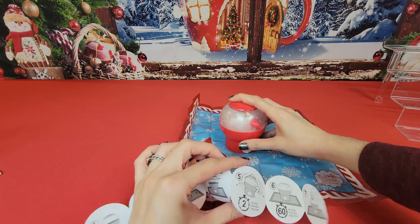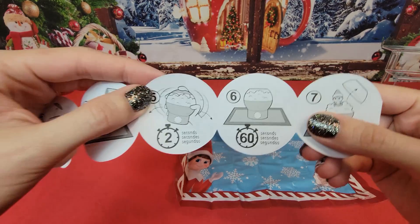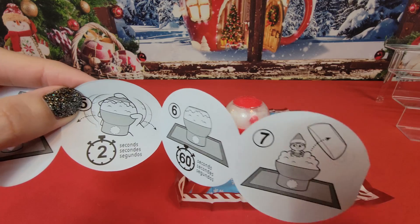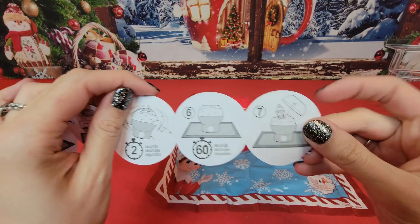Shake for two seconds. Now we're going to wait 60 seconds before we remove the lid — we'll see you in 60 seconds. All right, it's been 60 seconds. Let's take a quick look at our instructions.